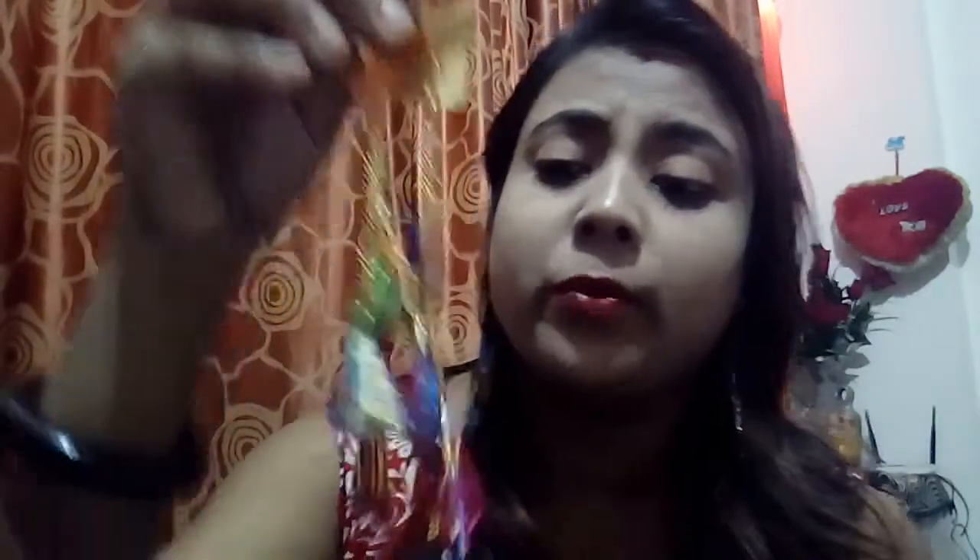The fifth product is also an earring. These are pom-pom earrings, which are really in fashion right now. This is a multi-color one and it's really, really beautiful. I really like this one too.